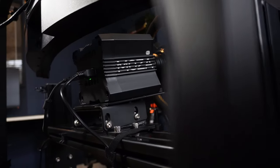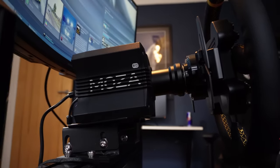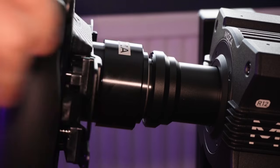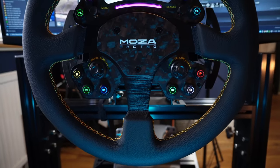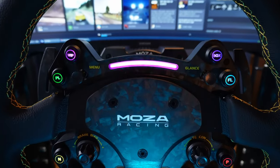It's quiet. The fanless design used in the R12 is now commonplace amongst direct drive wheels below the upper top end, and the excellent quick release system means it's basically silent in operation — that's normal for direct drives these days. The only thing making noise will be whatever the R12 is bolted to, as it takes a beating when you stack it.